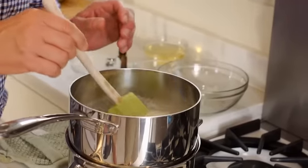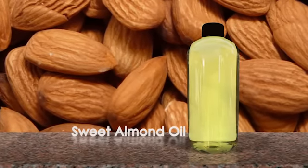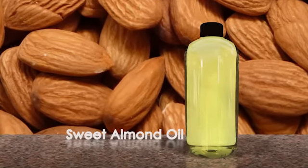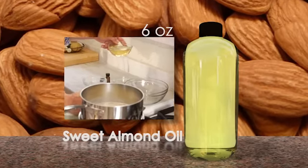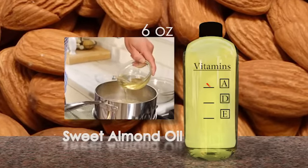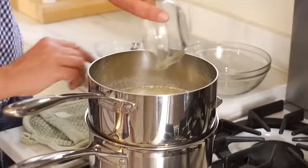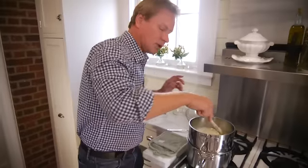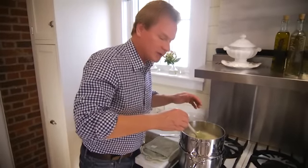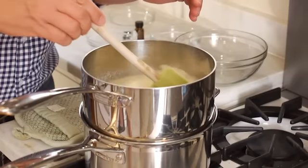The next ingredient will really add a lot of nutrients — it's almond oil. We're using sweet almond oil, which is different from ordinary almond oil, and I'm going to use six ounces of this. What's great about it is that it provides vitamins A, D, and E to your skin. When you're looking in the store, don't just get ordinary almond oil — go for the sweet almond oil because it's better for your skin.